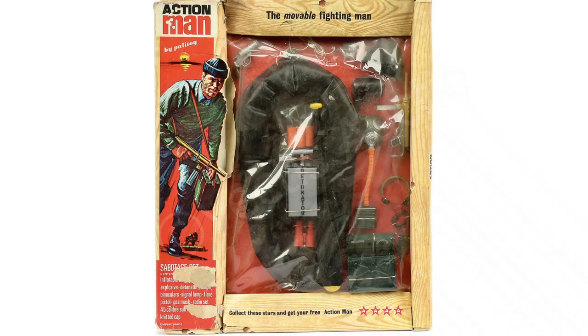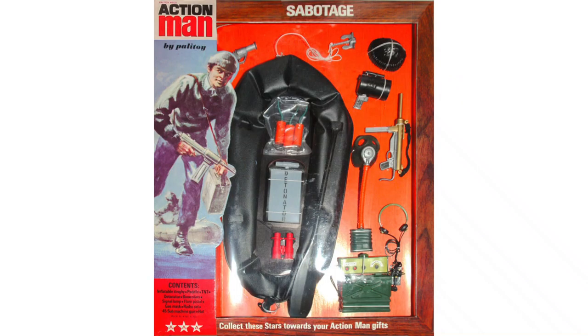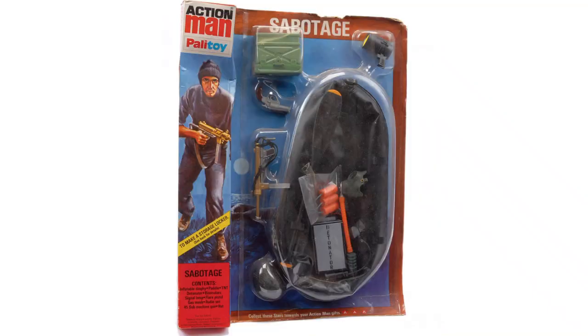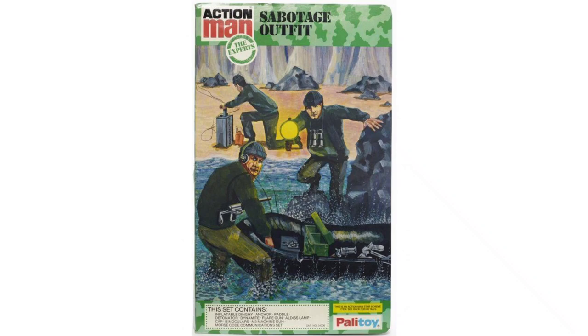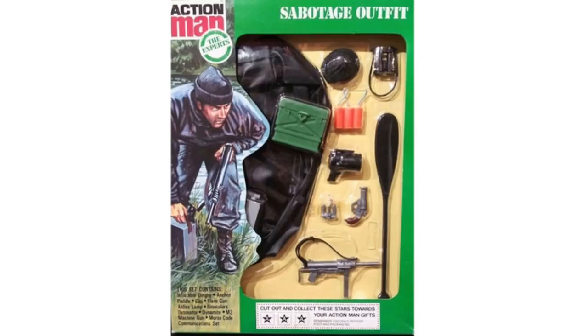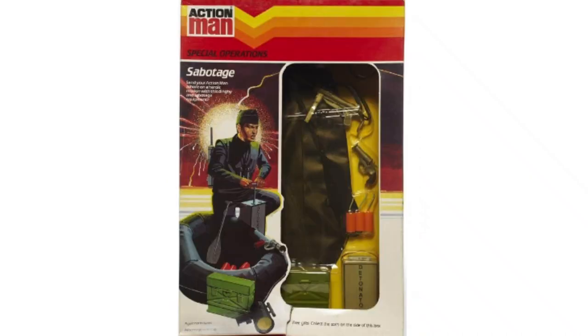The first issue in 1969 was in woodgrain style, before a second issue update in 1974. The third issue locker box version was released in 1978, followed by 1981's fourth issue book card packaging in the soldiers, officers and experts range. In 1982 this changed to a more conventional carded set, and finally in 1983 the orange chevron packaging.